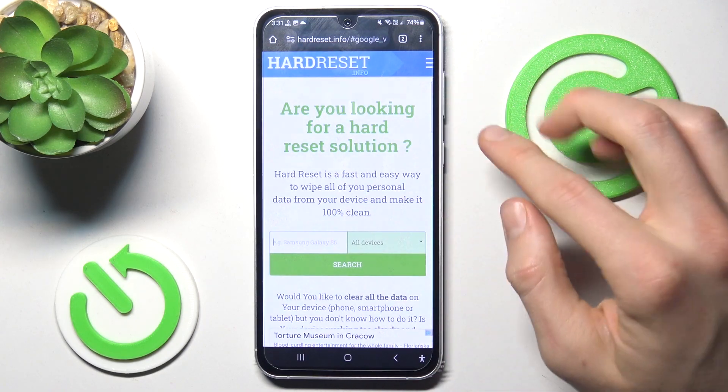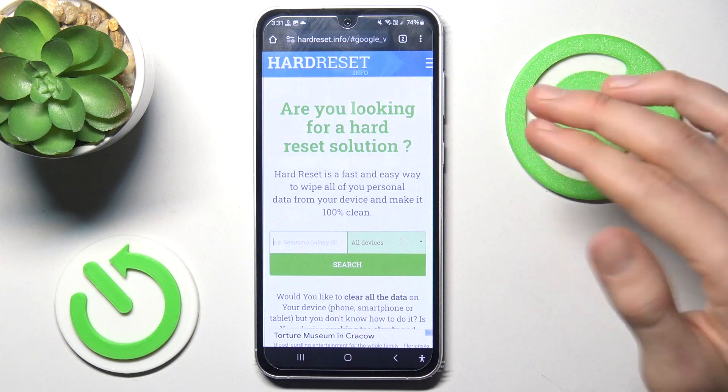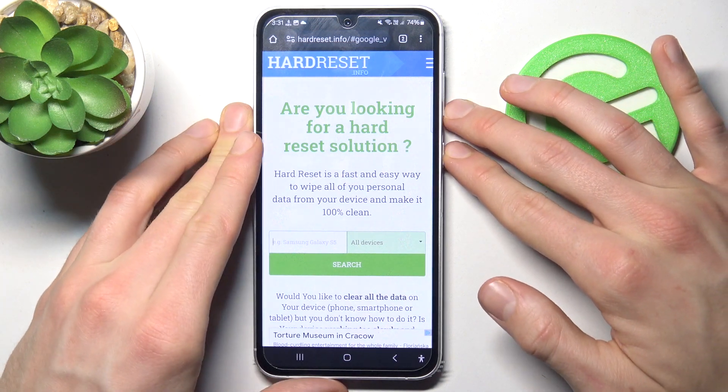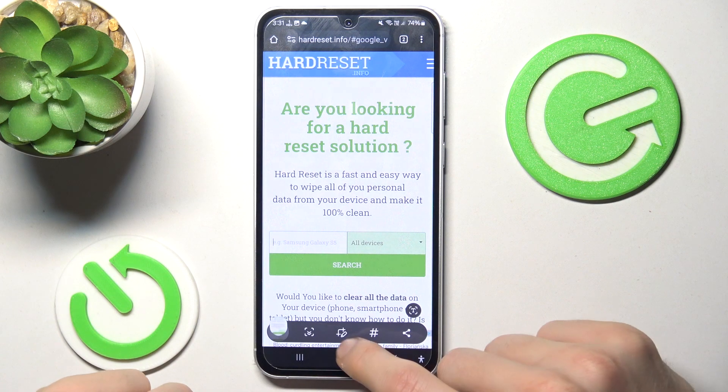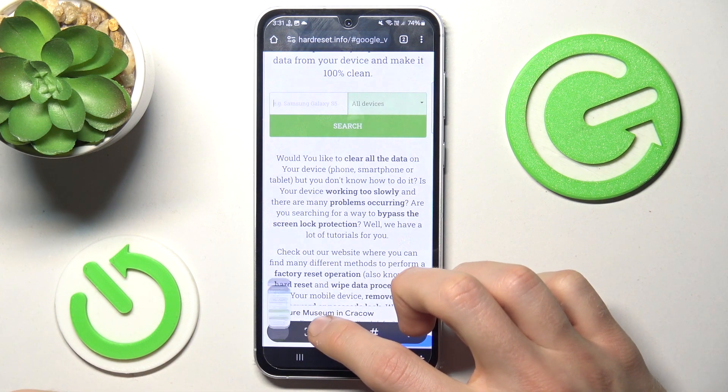To do that, when we are on it, we press volume down and power button together at the same time, as to make a normal screenshot. After that we use the scroll icon — we tap on it and it is scrolling right now.